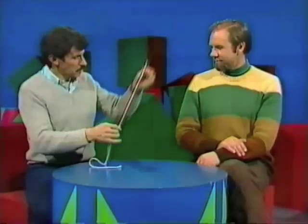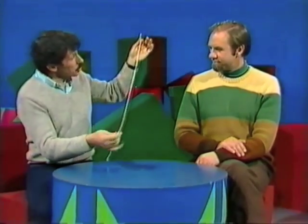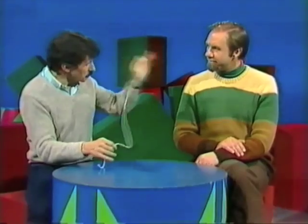Curious The King. Rob, have you seen self-tying rope? No, but I think I'm about to. You certainly are.